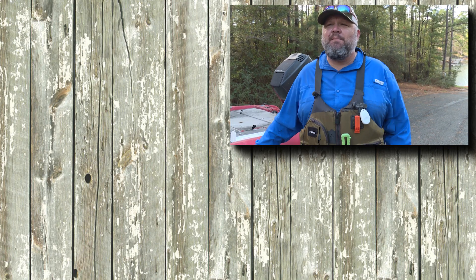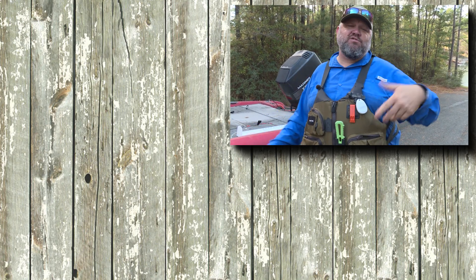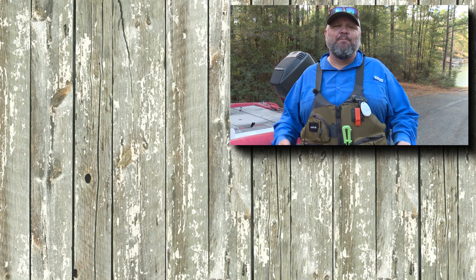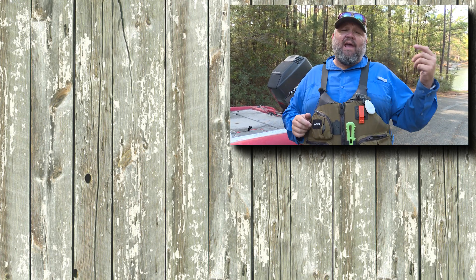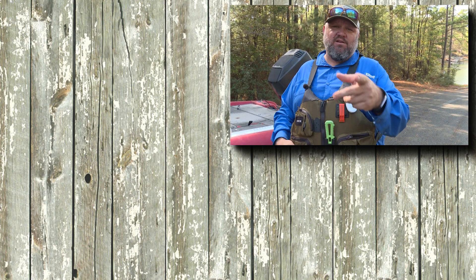Thanks for watching Kayak Bass Fishing TV. Do me a favor — comment below and tell me what you think about the length-girth-girth formula, give this video a thumbs up, and give Matt a thumbs up on his personal best. Leave us a comment about anything else you want us to cover on the channel, and don't forget to subscribe to Kayak Bass Fishing TV. We'll see you next time.